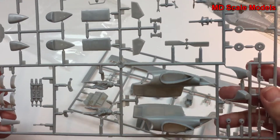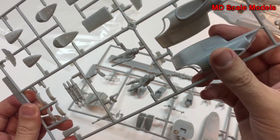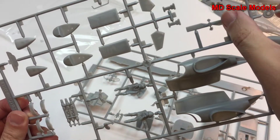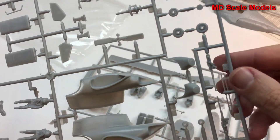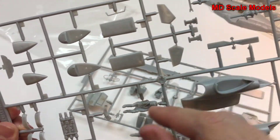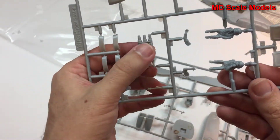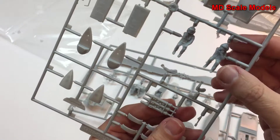Here are the winglets and armament — gun pods, a tail rotor, and some of the weapon systems. Also the wheel parts, parts to build the rotor, the tail section, and guns.